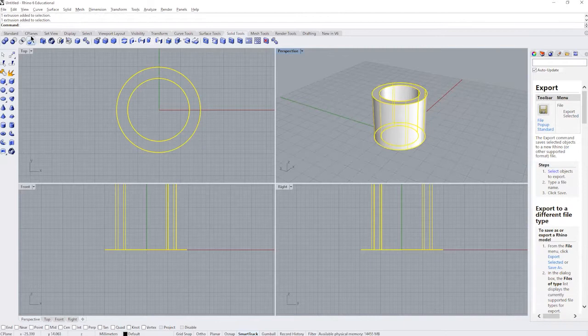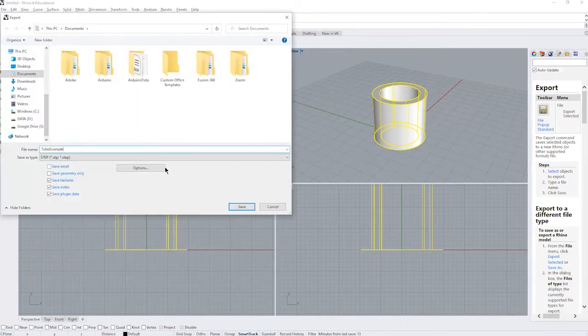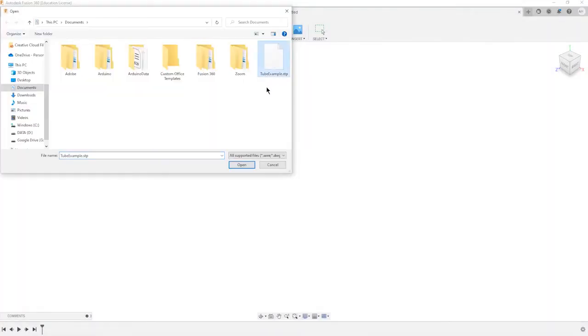We process our CAM toolpaths using Fusion 360, so if you're designing in SolidWorks or Rhino, please export your part as a STEP file, load it into Fusion 360 — which is free with an educational license — and prepare your CAM files as follows in this tutorial.